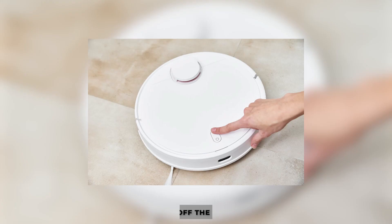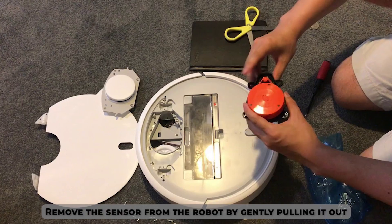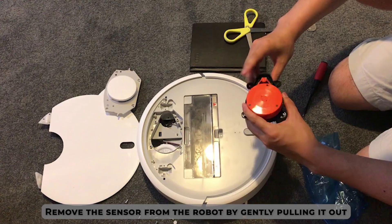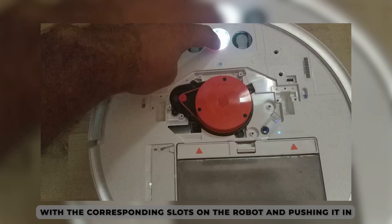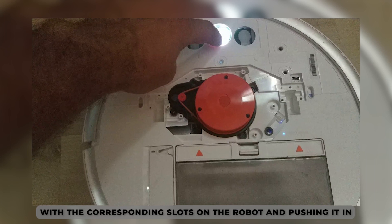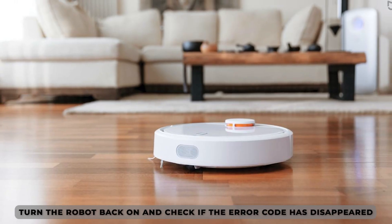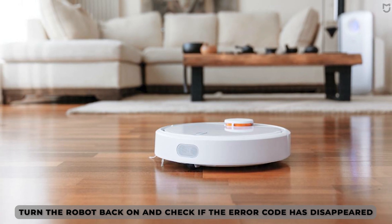To do this, turn off the robot. Locate the laser distance sensor on top of the robot. Remove the sensor from the robot by gently pulling it out. Reattach the sensor to the robot by aligning the pins on the sensor with the corresponding slots on the robot and pushing it in. Turn the robot back on and check if the error code has disappeared. Thanks for watching!